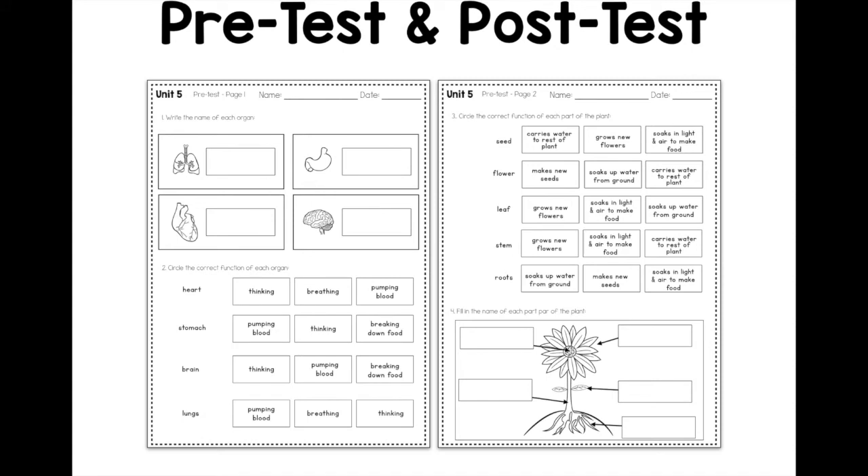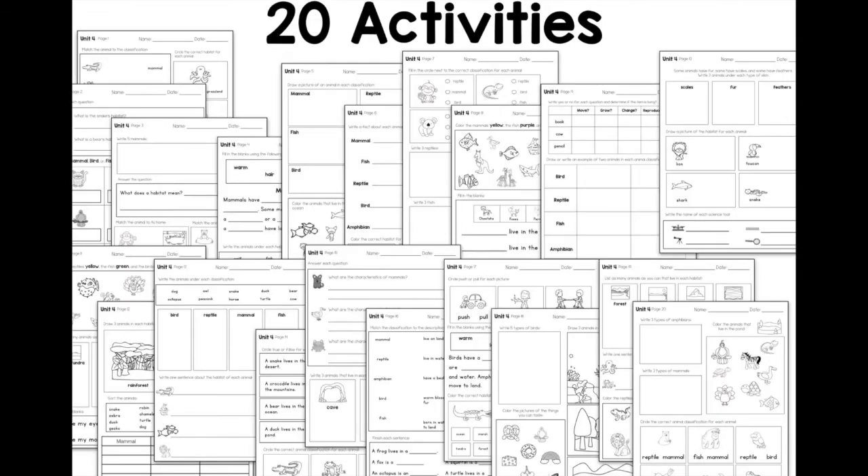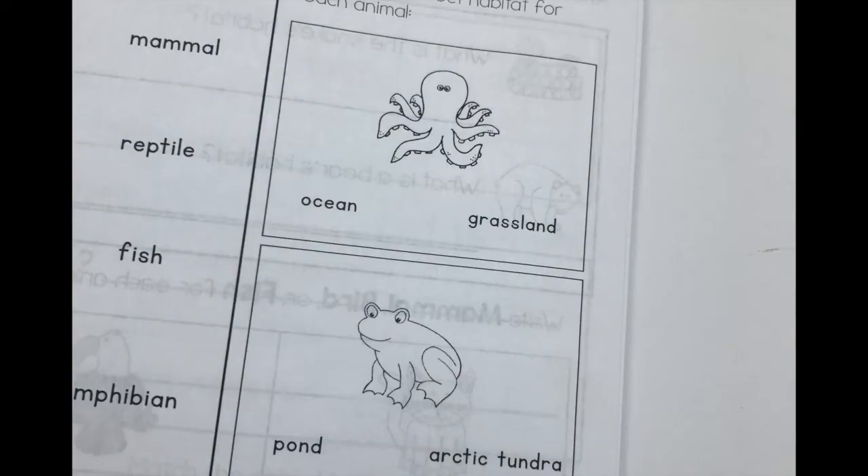Here's an example of a pre-test and post-test. They cover the depth of everything included in that unit and the 20 activities. Potentially you could do one activity a day and the unit would last about a month, or you can stretch it out — especially since science and social studies might not be something you get to every day. Maybe you want to do two pages every other day, but there are a lot of options in how you can organize this.